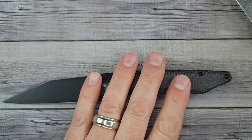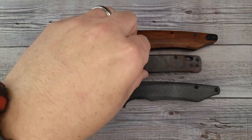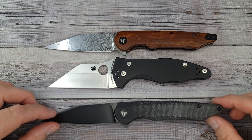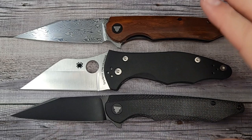For size reference, here's the QSP Penguin — everyone should have a penguin — so now you know the size of this knife. Here's another knife a lot of folks may have or want: this is the Spyderco Yojimbo. The Yojimbo is a little chunkier height-wise in the blade and handle, while the Lynx 01 2.0 is more slender and more of a gentlemanly carry knife.